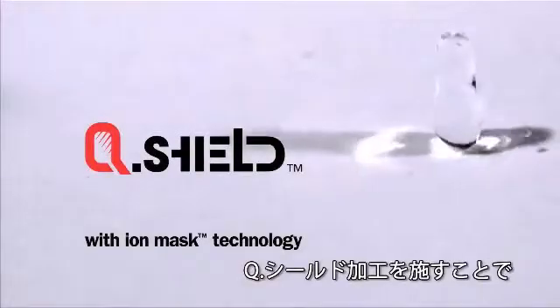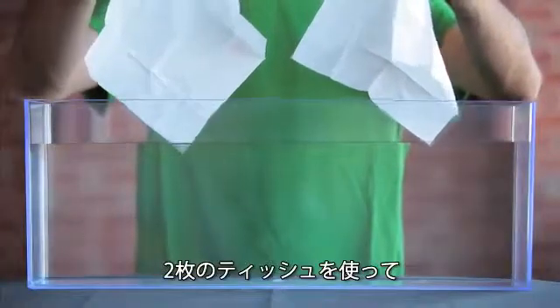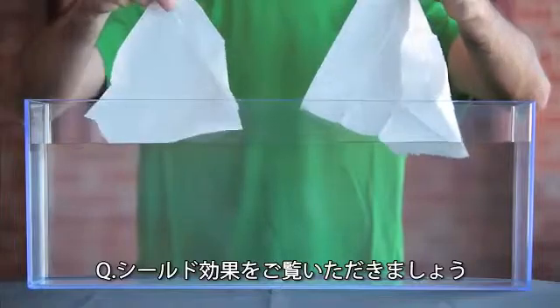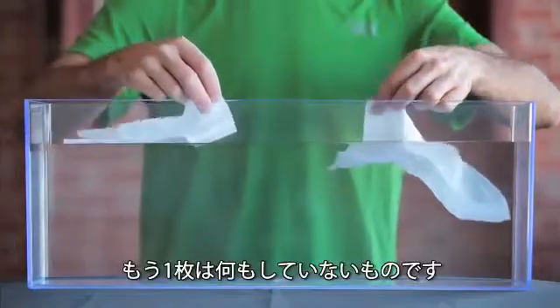With Q-Shield, water cannot enter into these outer fabrics. To demonstrate the effectiveness of Q-Shield, we have two pieces of tissue. One tissue has been treated with the Q-Shield technology. The other has not been treated.